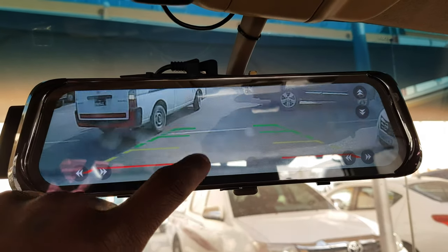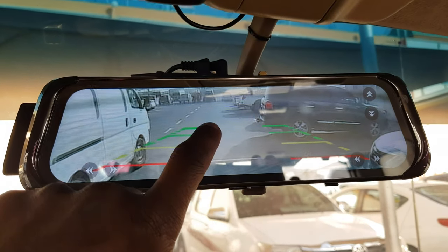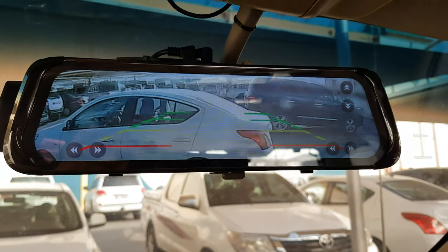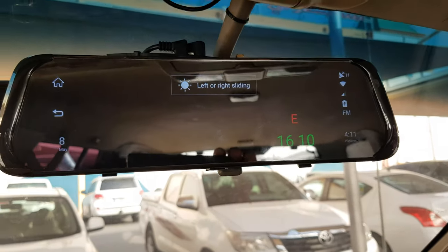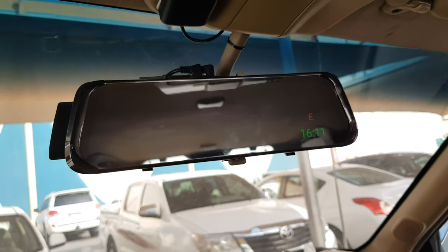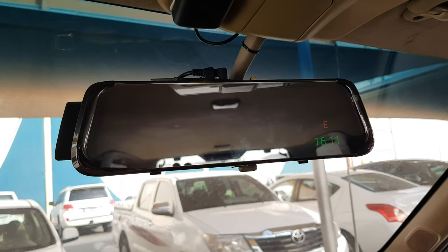I can move the camera up and down. Overall, if you ask me how this product is, I will say it's very nice - not for entertainment, just for safety. It is recording your car whenever you are driving. And if someone shakes the car, it starts the recording automatically.